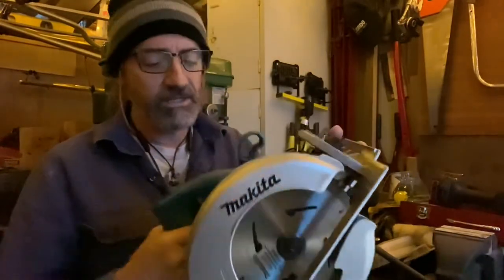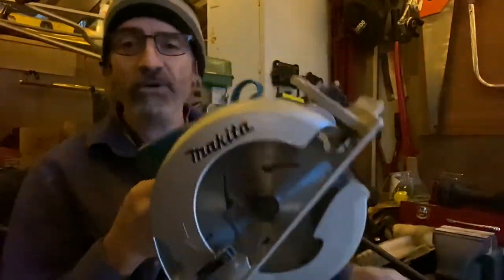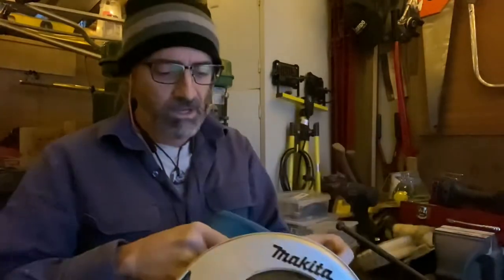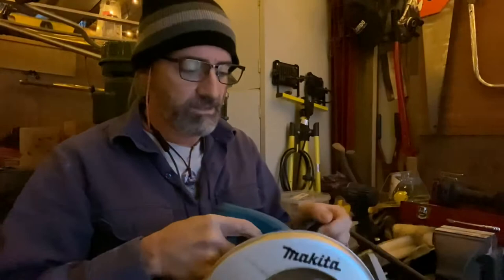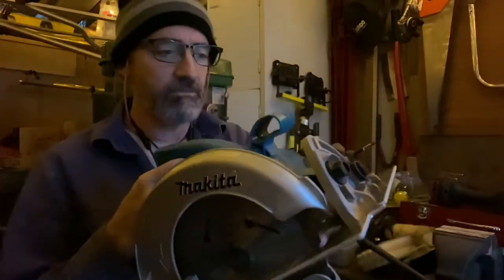The weight of this saw is really good. You can operate it one-handed. I know it's got a front handle but I'm operating it one-handed quite often and it is light enough. The base plate is aluminium.